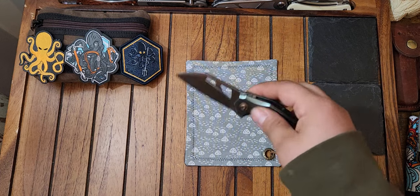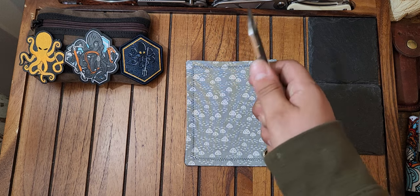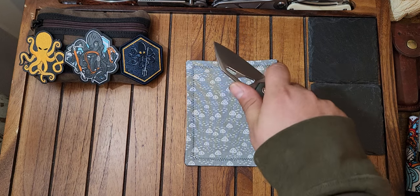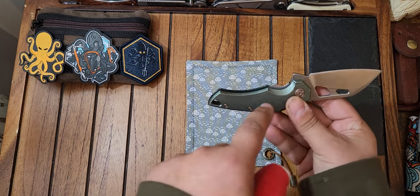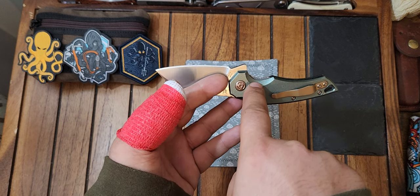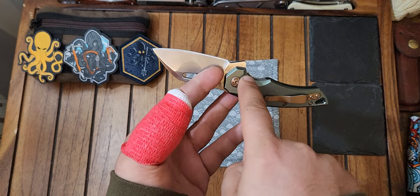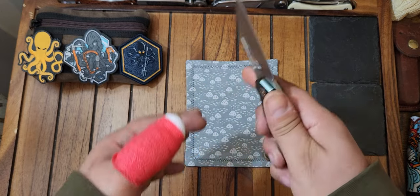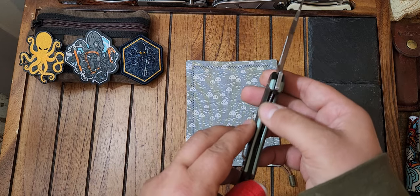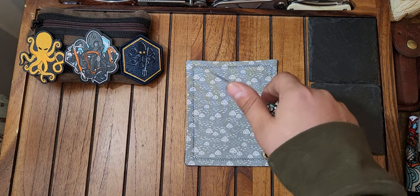The ergos on this are so well done. They really nailed the ergos on here. One thing I didn't like at first but started to really like is this lock bar — it actually goes over the scales here on both sides. Normally you get one side that's kind of level so you don't accidentally disengage it. But this one has jimping on top, so when you're holding this, that jimping really locks your finger in place.